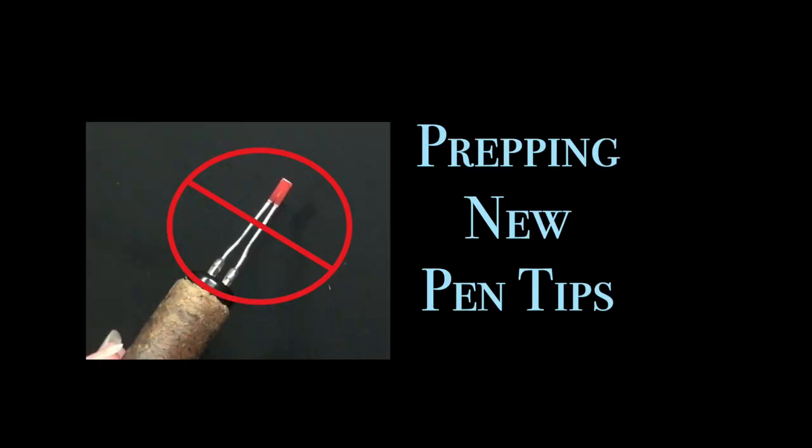Prepping new pen tips. The first thing I want to mention is whether or not there is anything you need to do to your pen tip before you use it for the first time. The quick easy answer is no.